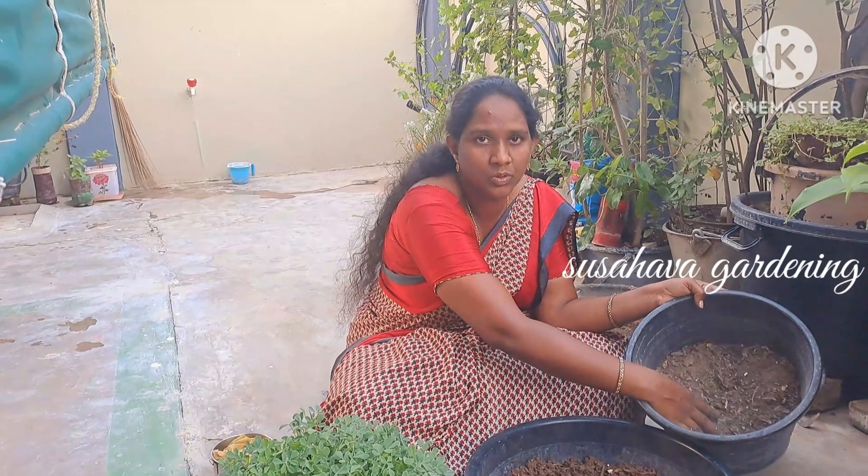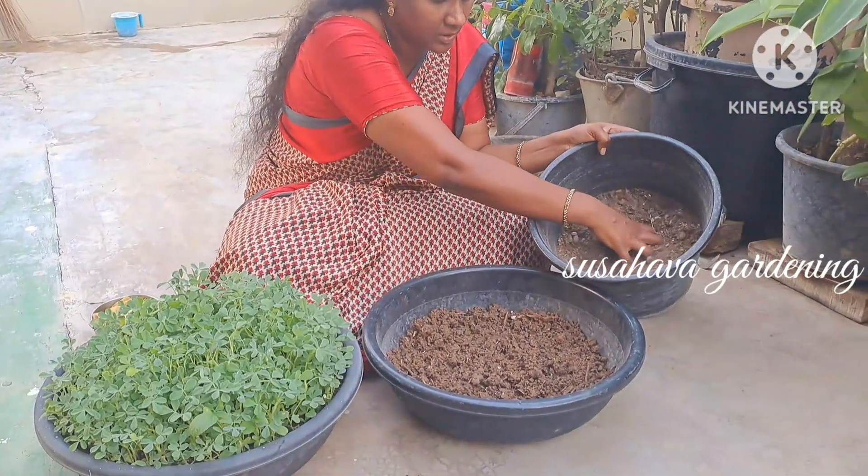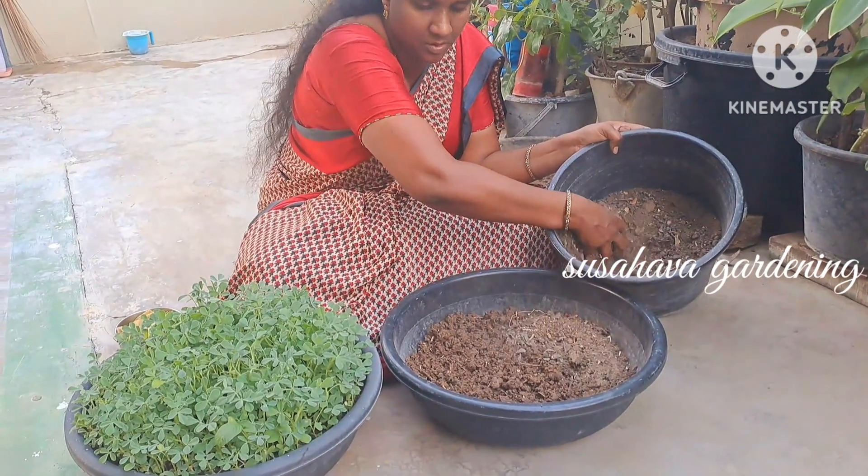This is the composting of the garden side. We will do a composting garden side.